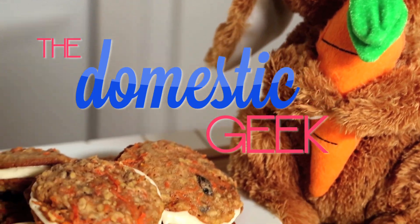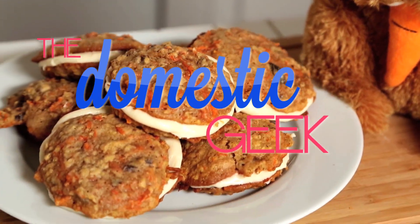Ladies and gentlemen, we are celebrating Easter with some Easter Bunny approved carrot cake whoopie pies. This video is part of a larger playlist where awesome YouTubers from all over the world will be sharing their favorite Easter desserts. Be sure to watch the entire playlist for a whole lot of dessert inspiration.